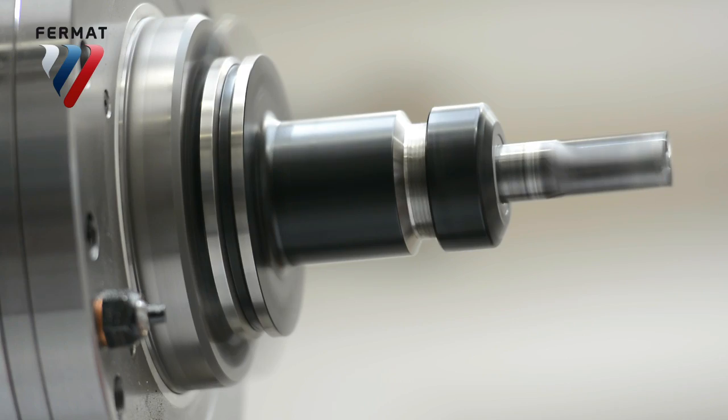And it's got extraordinary rapid traverse: 20,000 millimeters on the Y-axis and 30,000 millimeters on the X and Z-axis.